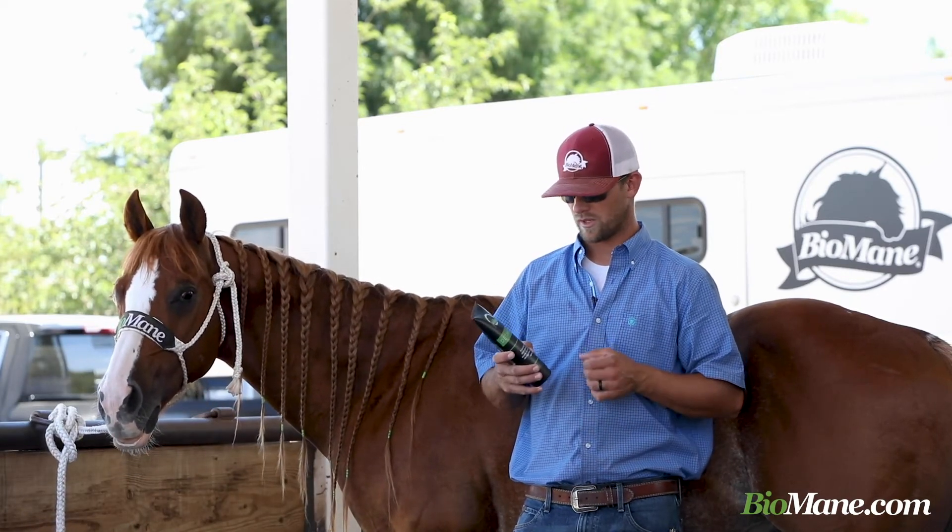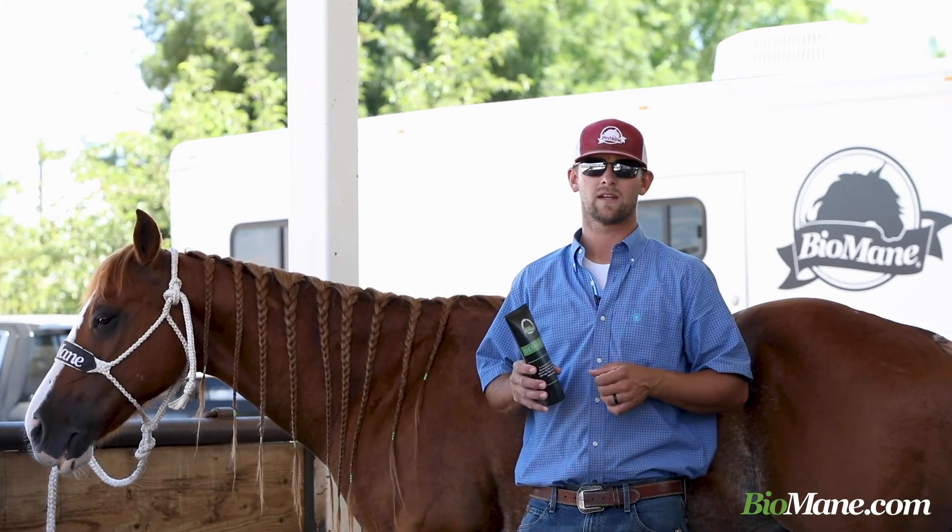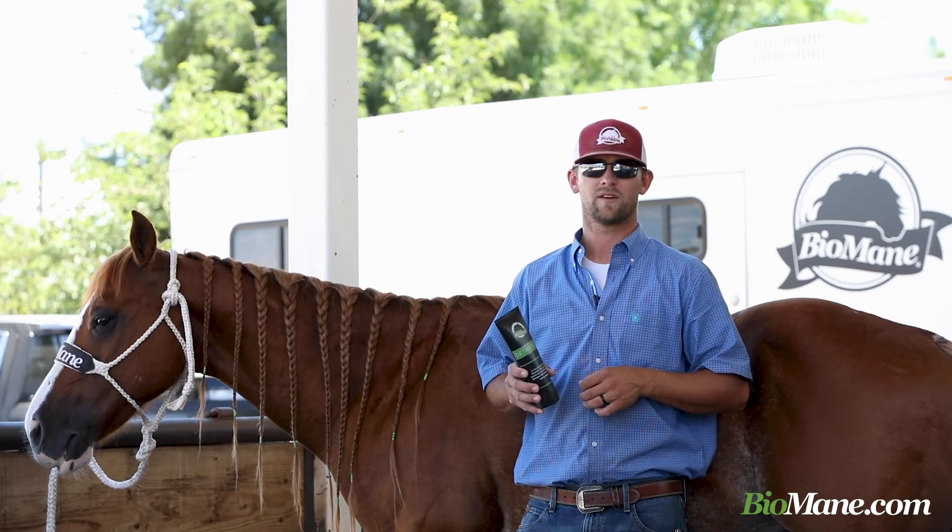Great product. We're really excited to use it. It really does help in the preparation for maintaining a Biomain Standard Mane and Tail.